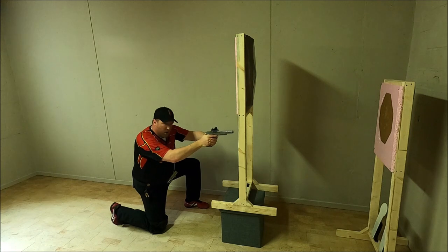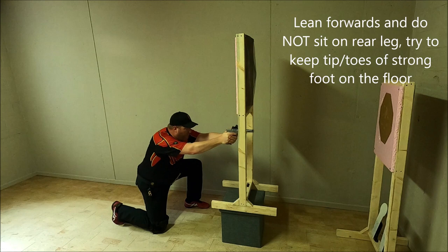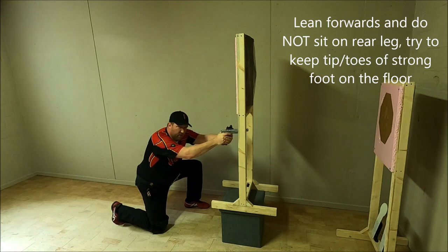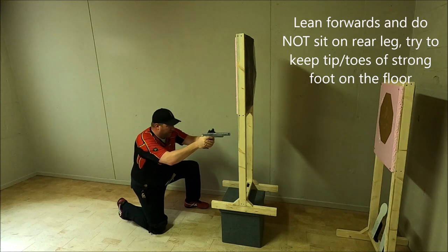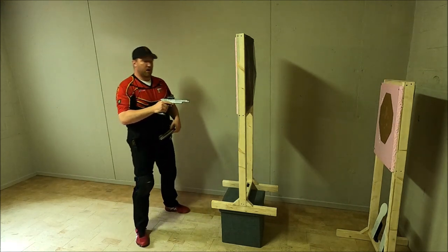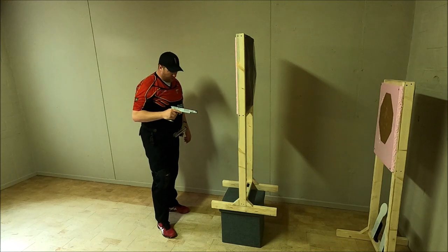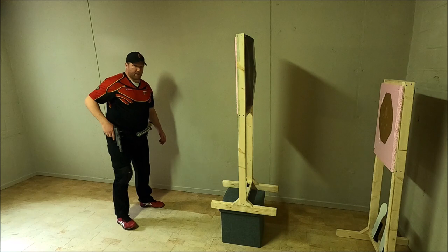Look at my body position — I'm not leaning backwards, I'm leaning forwards and engaging the target. I'm not resting on my back leg either. So if I need to get up, I get up. Use a drop-step technique to move to either location. Again, but fast.